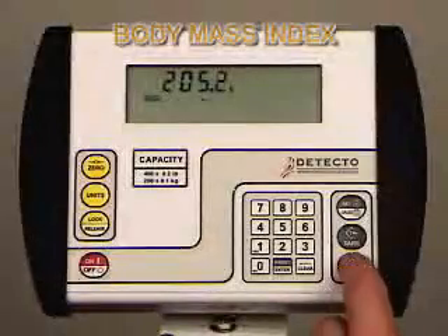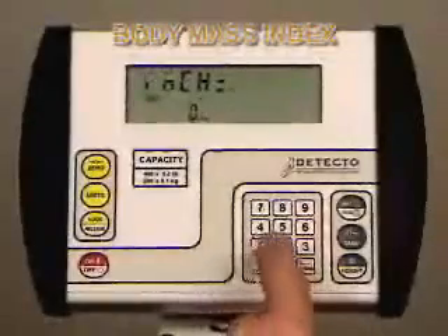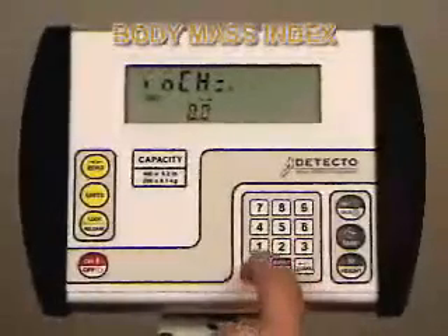Display Feet Mode. Enter the height of the patient in feet and press Enter. Then enter the patient's height in inches and press Enter again. It's as easy as that.